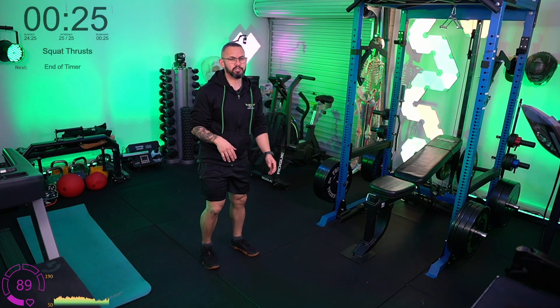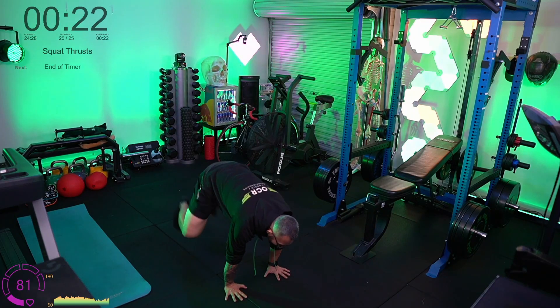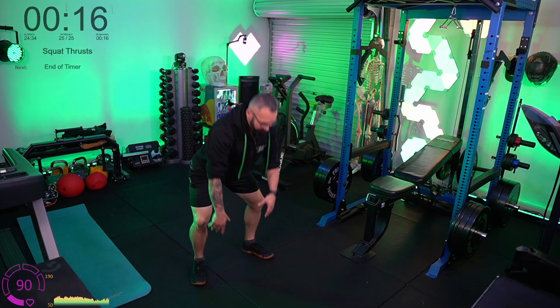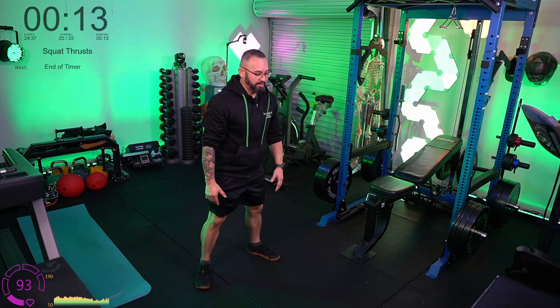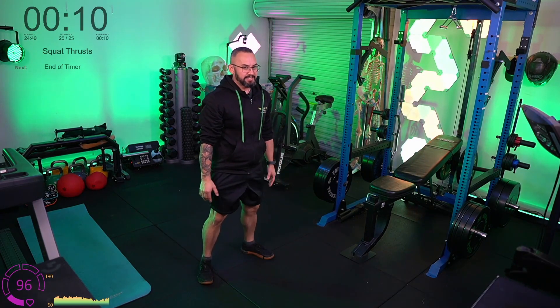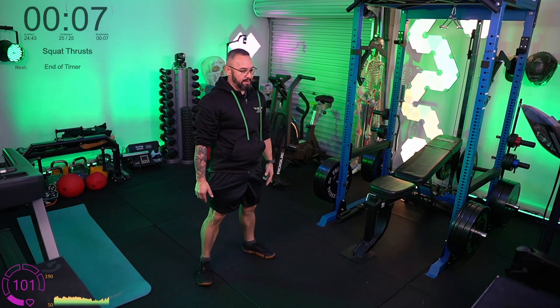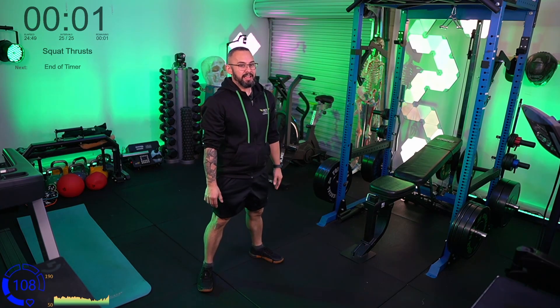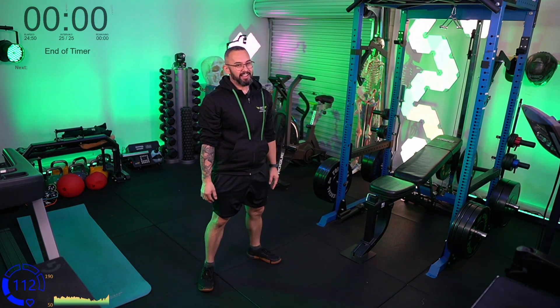Let's get these squat thrusts in. Hands down, both legs out together, both legs back in — we're stepping up to a higher pace. Arms, both legs out, both legs back up. Give a few of these, 10 more seconds — straight legs out, both legs at a time. And here's the sneaky part: I've been teaching you how to do burpees. Both legs out together is the precursor to a full burpee.